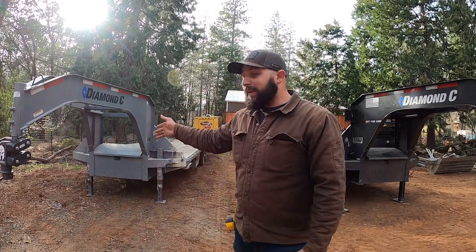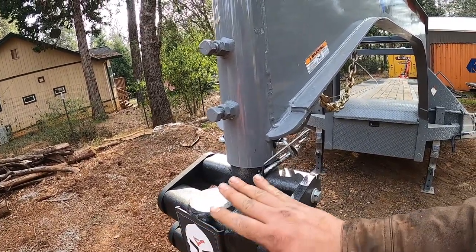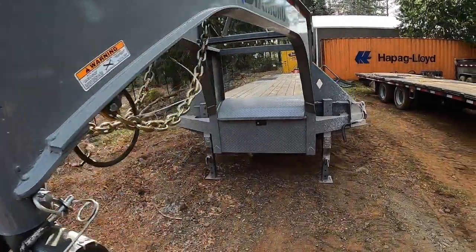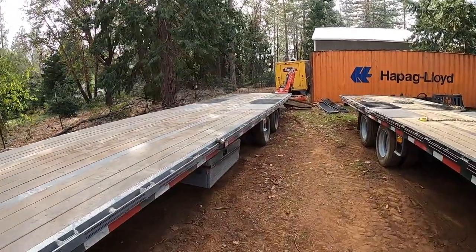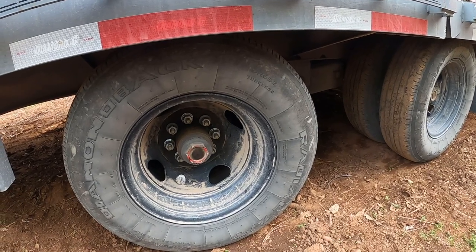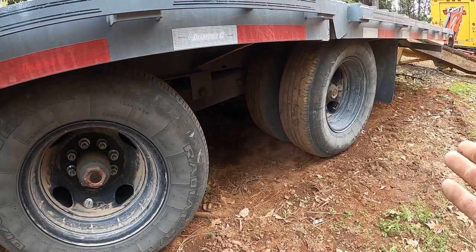Starting with what comes standard on each trailer: on the F-Max 212, this is not an OEM coupler — this is a Spartan hitch. They just come with a regular Bulldog coupler, and you can see this is a cylindrical tube here. The F-Max 212 also has a standard slipper spring suspension with regular 8x6.5 lug pattern Lippert axles.